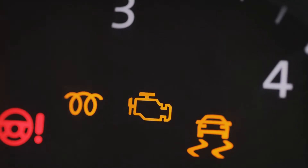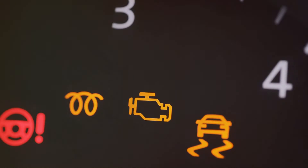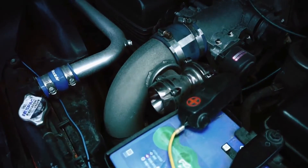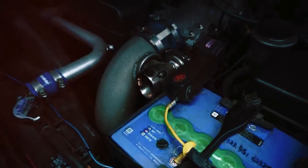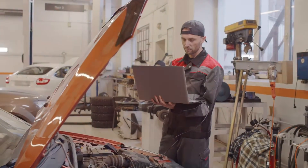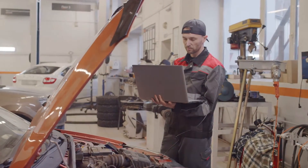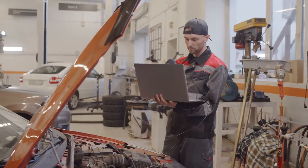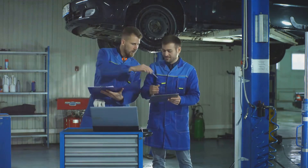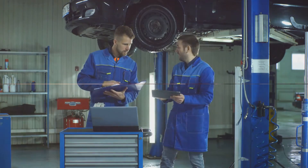If your check engine light illuminates, it could be the ECM detecting a problem with the MAF sensor. Other signs include engine hesitation or stalling during acceleration, black smoke from the exhaust, difficulty starting the vehicle, or pinging and knocking noises from the engine. Lastly, your onboard diagnostics might throw a lean or rich code. These symptoms can indicate a problem with your MAF sensor, but it's always important to get a professional diagnosis to be sure.